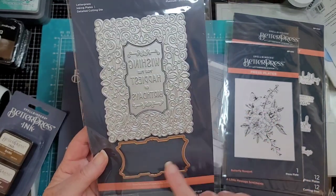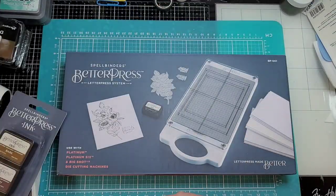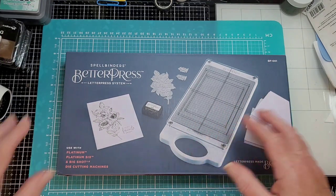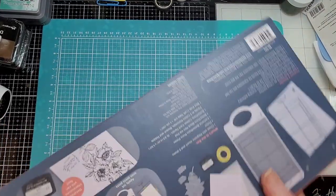And then we have Swirl Birthday Frame — it's not as big as you think. It's actually a little shy of four and a half by five and a half, so it's like four by five. You can cut out the middle. Very pretty. Alright, so let's see what this is all about, let's open it up and see what the hype is about. This is heavy.